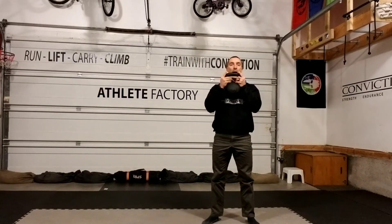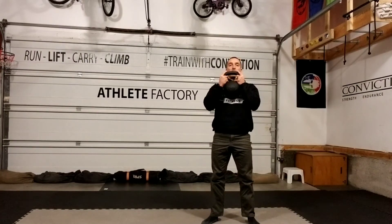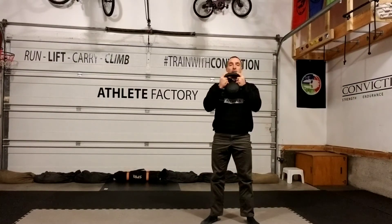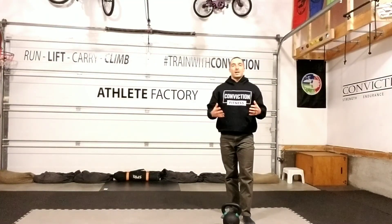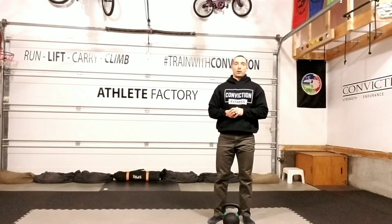Sitting between my knees, everything stays tight, and then I can stand back up. You don't have to pause in the bottom, but we want to make sure we're not bouncing. Come down and back up, actively using my hip flexors to pull myself down and then standing back. So stay tight, stay in control, slow down that descent a bit and eliminate the bounce on the bottom, and you're going to get way more out of your squats.